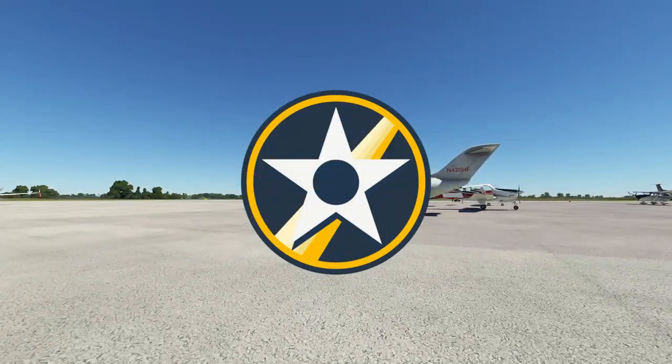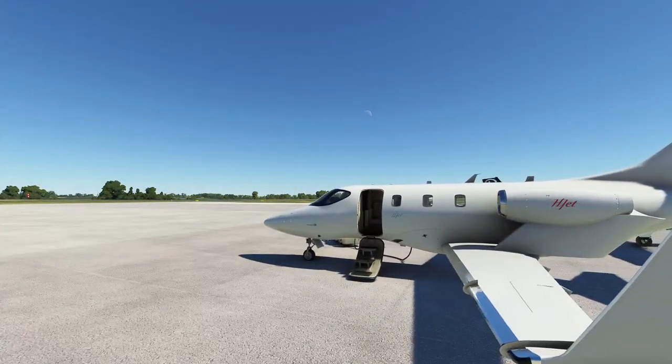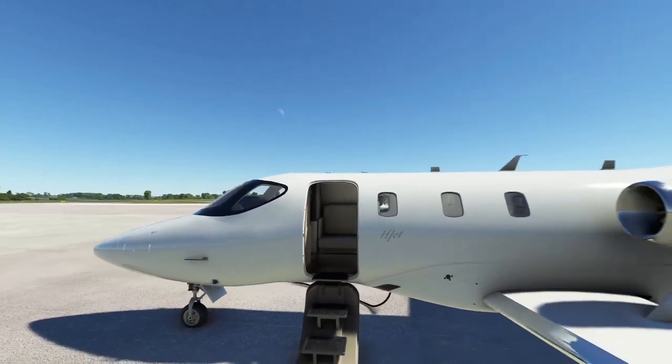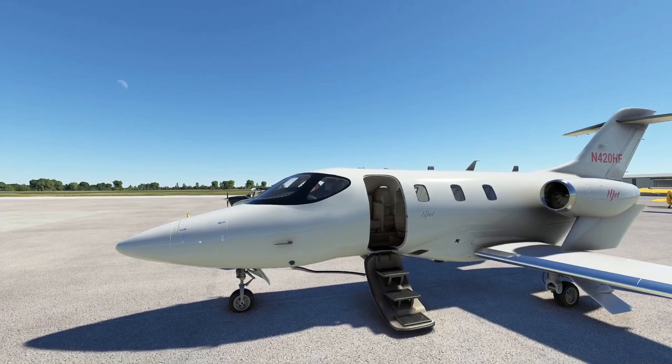Hello everybody and welcome to VFR. Today we are back with our old friend the H-Jet. There have been a few pretty big updates to the airplane, so I wanted to remake this full flight guide to show all of the updated stuff. This plane's been updated a few times — there are some slight differences in the ergonomics but everything is mostly the same. So let's hop on it.